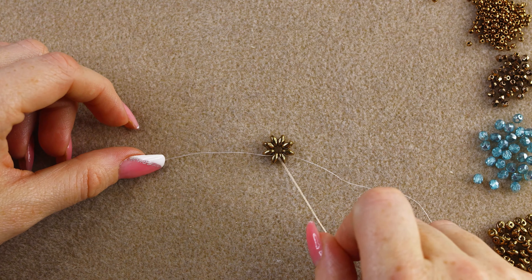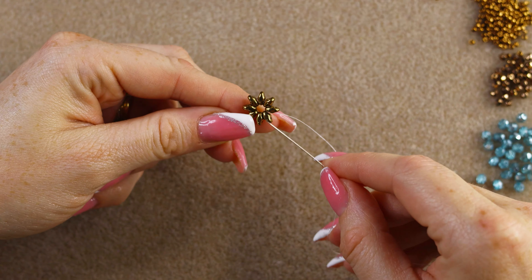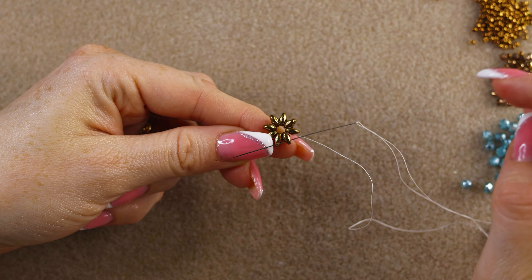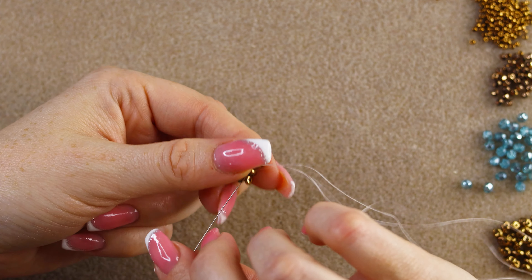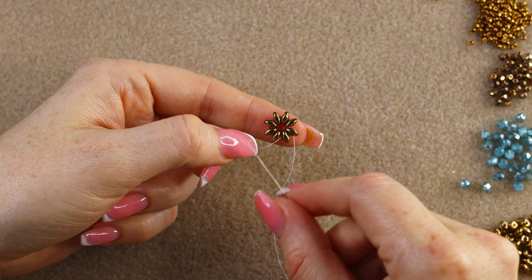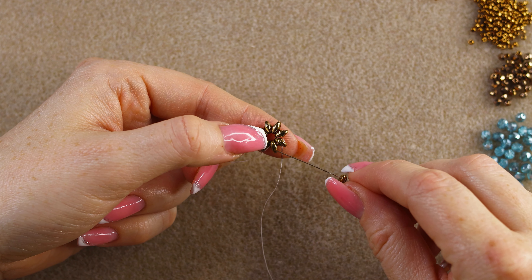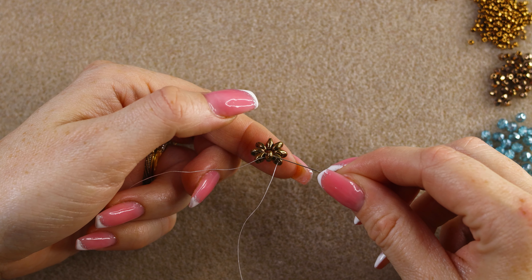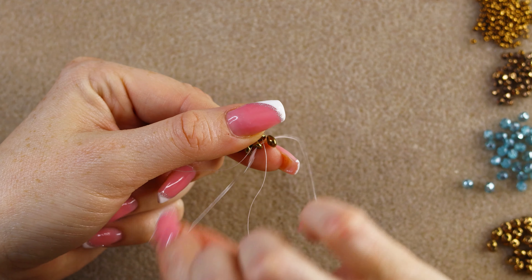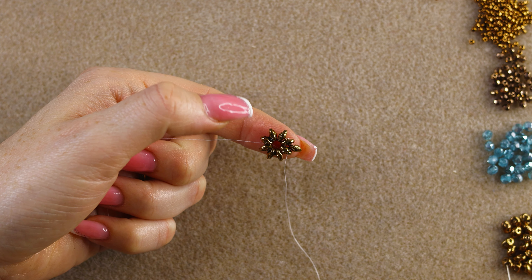Now I want to change the position of my thread. My thread is exiting the inner hole of this super duo, so I'll go through the outer hole of the same super duo. We're going to work anti-clockwise, adding a super duo and going through the outer hole of the next one.